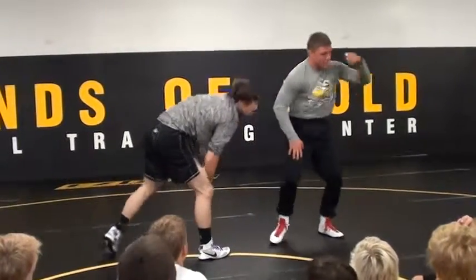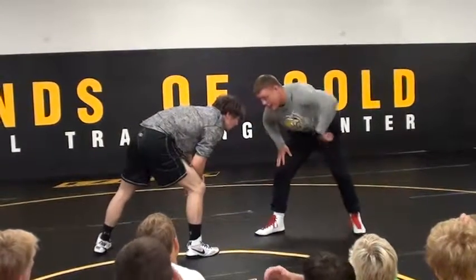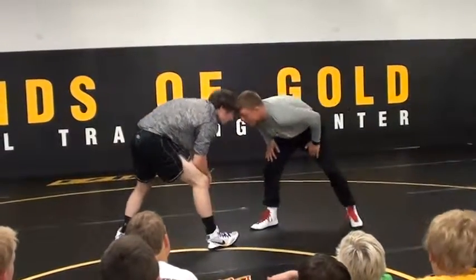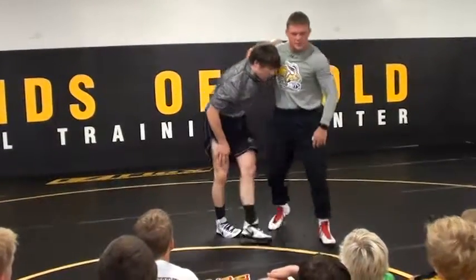The first one is going to be very easy. It's going to be a collar tie, opposite leg, opposite side. So if I'm going right leg lead, I go opposite hand — left hand collar tie. Collar tie pull, head to head, collar tie.